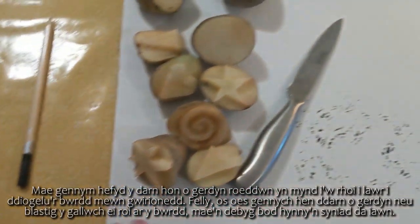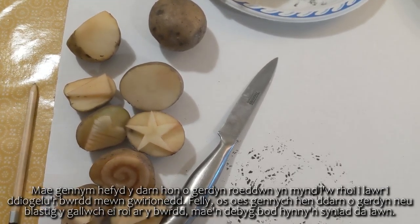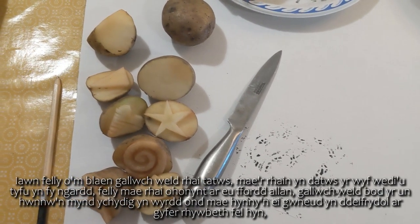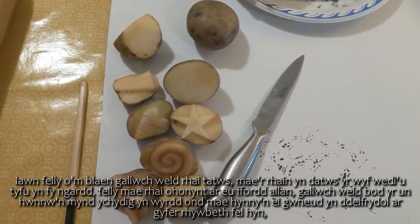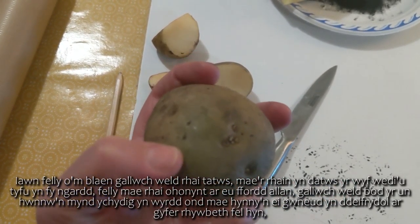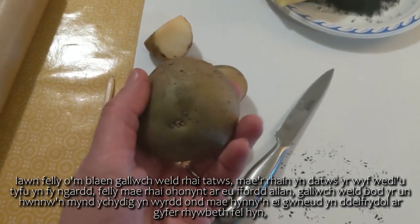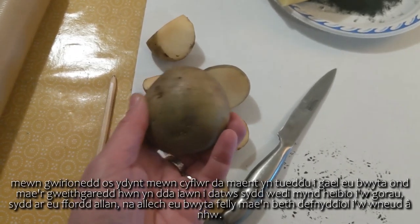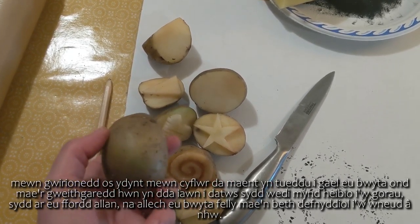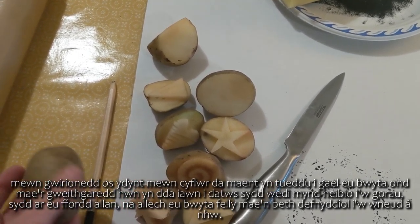There's a sheet of card here that we're going to put down just to protect the surface, so if you've got an old piece of card or plastic that you can put on the table that's probably a really good idea. In front of me you can see some potatoes that I've actually grown in my garden. Some of them are on their way out - you can see that one's going a little bit green - so that makes them ideal to use for something like this. This activity is really good for potatoes that are past their best that you couldn't eat.